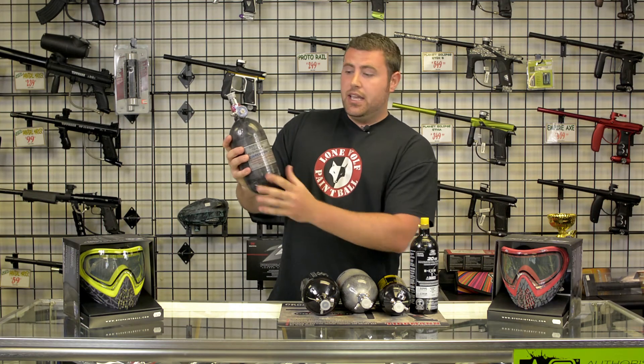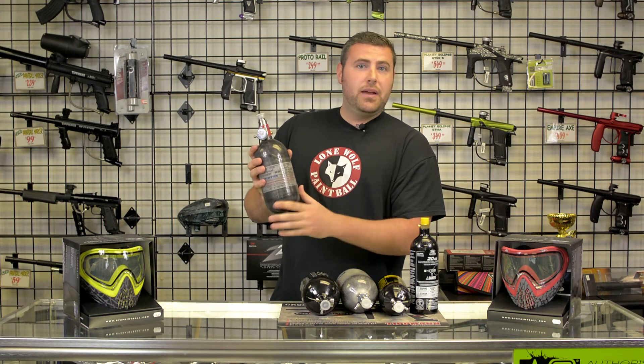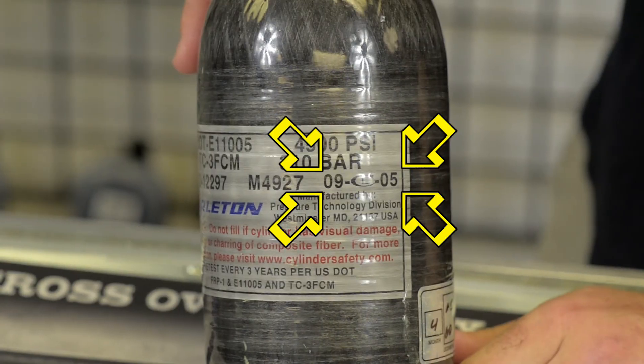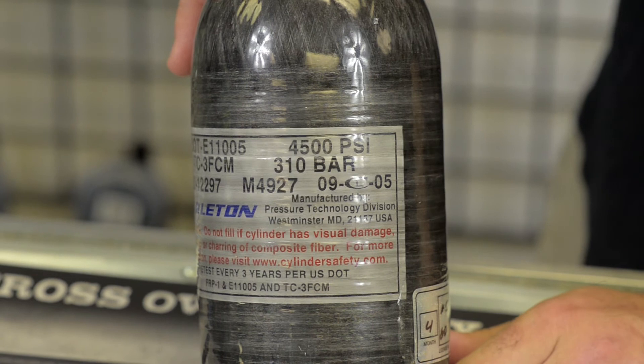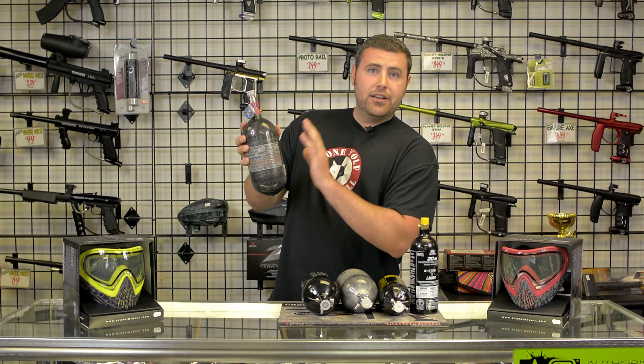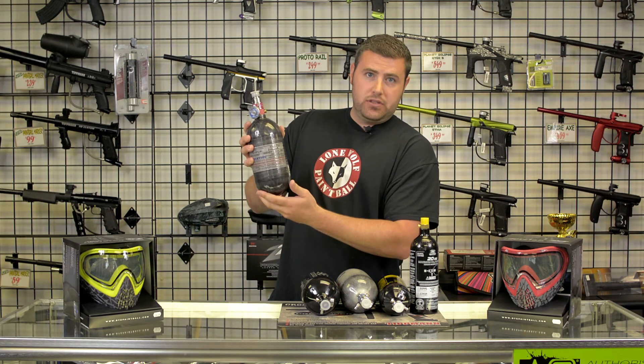The last thing I'm going to go over today is the actual 15-year lifespan of any tank. Since this tank was made in September of 2005, it's got 15 years total. So when 2020 rolls around, this tank can no longer be hydro tested — it has to be thrown out and disposed of.